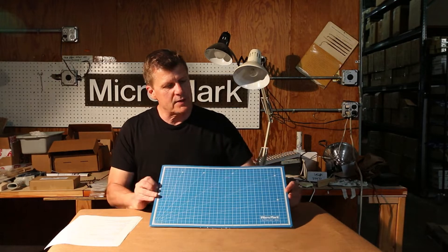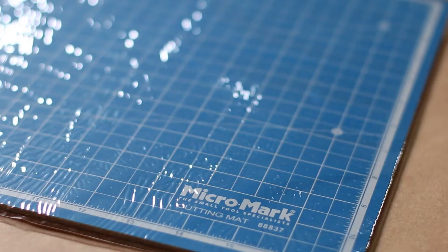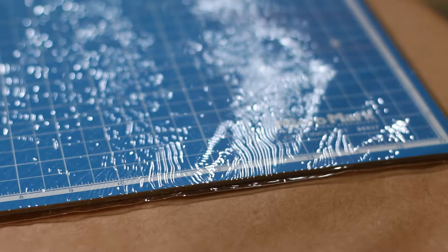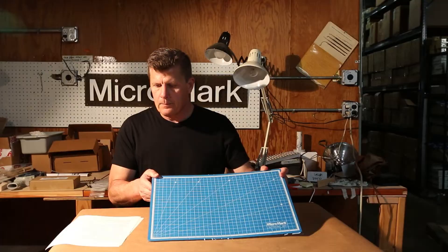This is our best-selling mat from Micromark. It's measured here in inches, and the blue color has a very sturdy bottom to keep it from shifting around. It has some angles to get some cuts in. It's made of durable PVC and it's convenient to use for virtually any craft task.